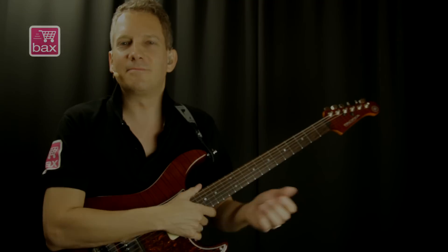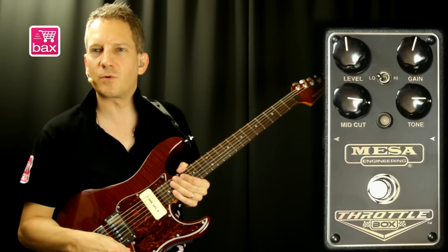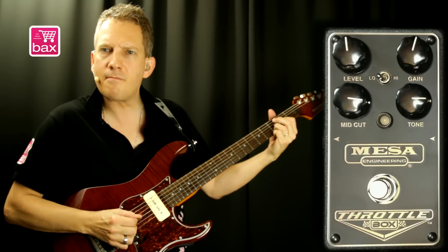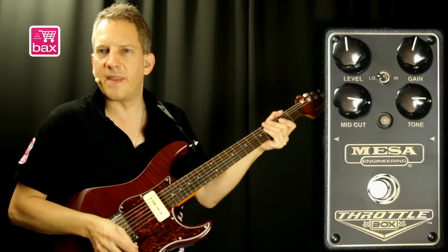So, without further ado, let's demo it. Let's start with the clean signal. I'm playing on my Yamaha Pacifica 611, which has Seymour Duncan pickups — Custom 5 and a P90. Here's my clean bridge signal. And here's the clean neck.